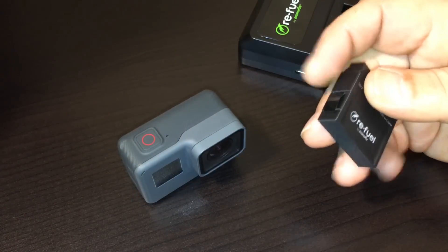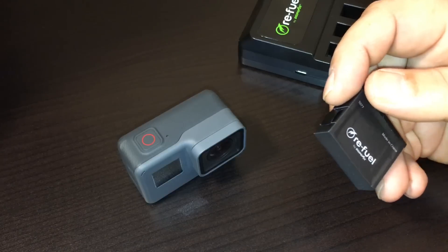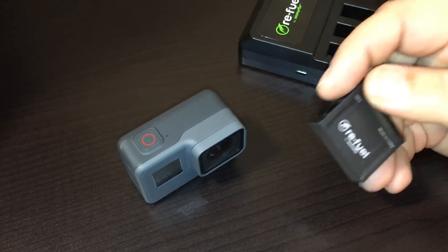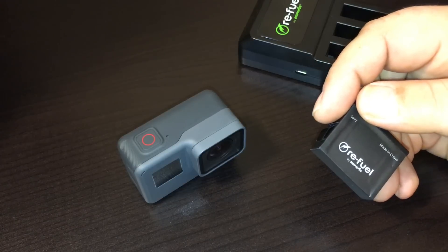I do want to mention personally I don't like the idea that they did that. I'd like to be able to have a choice of what kind of battery to use in my GoPro.